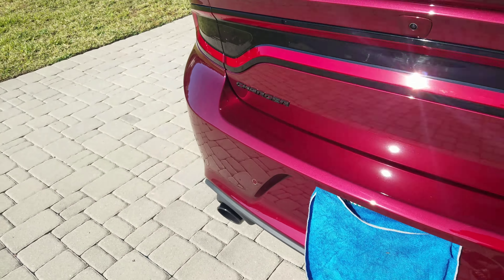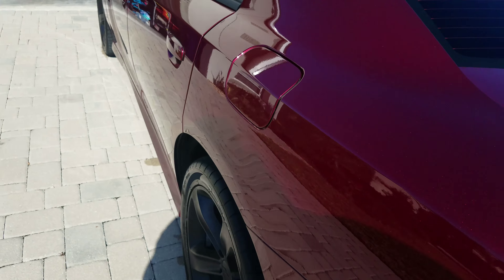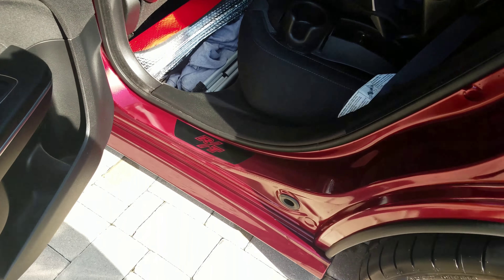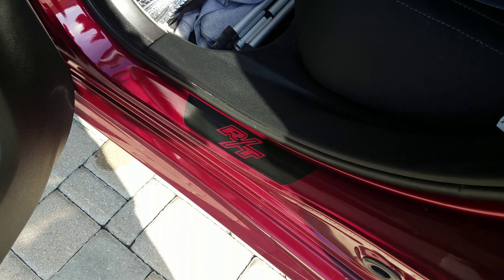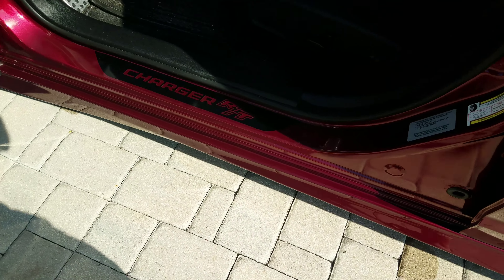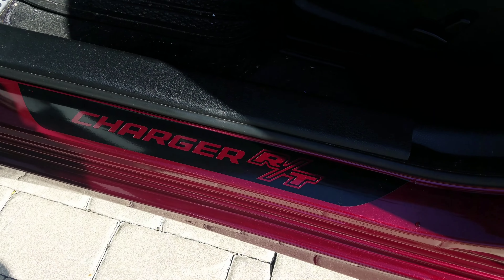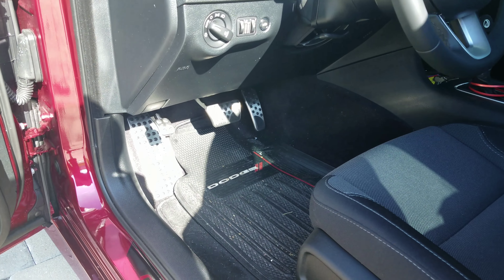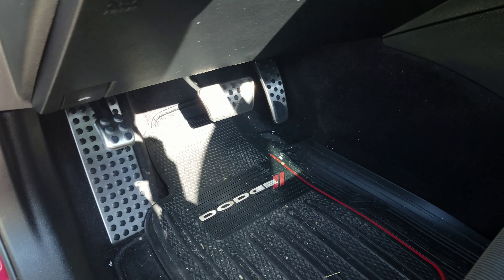On to the inside — did the vinyl door seals with the RT logo. It's kind of sunny out here but it says Charger RT. Also did the dead pedal and the pedals.